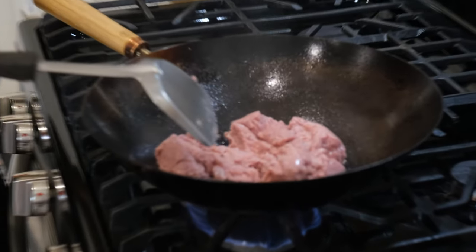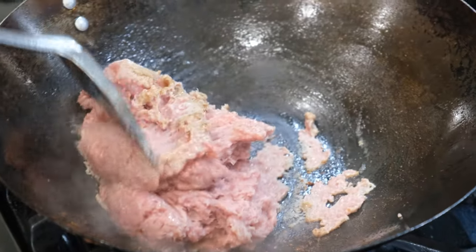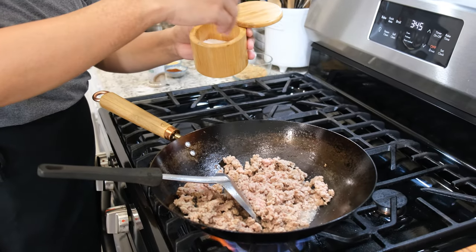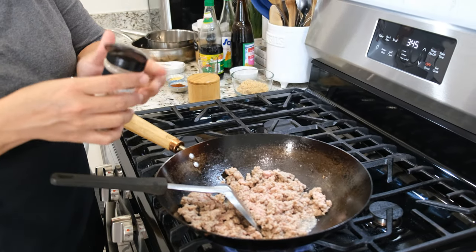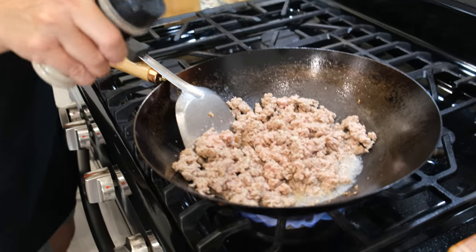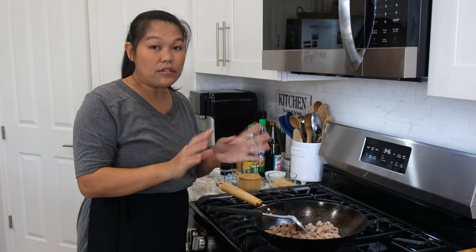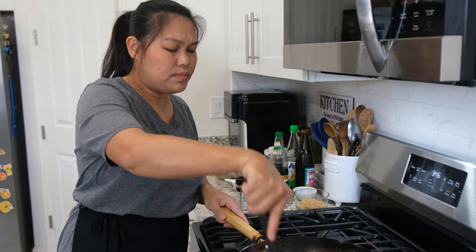I'm going to cook the ground turkey on high heat and mix it. If it feels too dry, you can add a little bit of water. When your protein is halfway done, I'm going to season it with just a little bit of salt and pepper — white pepper or black pepper, your choice. I just want to add a little taste into the meat so it's not plain. Of course, in Thailand we don't use ground turkey — we use ground pork, ground chicken, seafood, or beef — but today this is what I have in the refrigerator, so I'm using ground turkey.